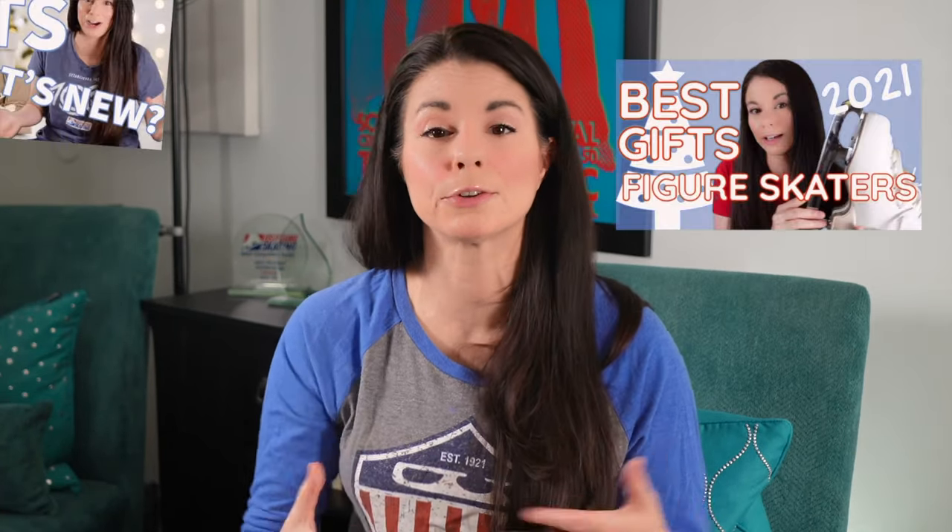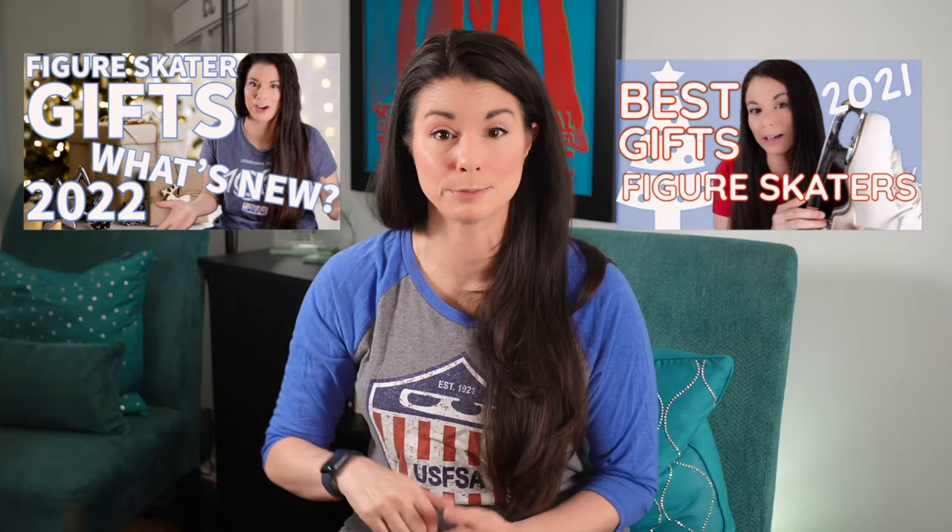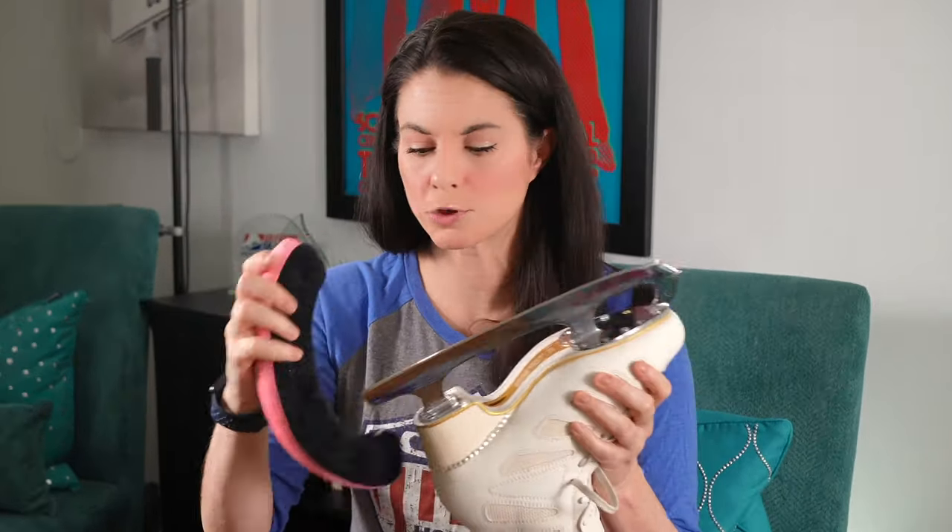Taking care of your new skates — hard guards will protect the blades when you're walking on any surface other than the ice. Never walk on cement, metal, or any other surface other than the rubber matting without your skate guards. There are lots of different types of hard guards; I have more information about them in my other videos. When you're storing your boots after you've taken them off, you want to put soakers on them to prevent rust. You should never keep your blades in hard guards after taking them off. After skating and taking off your skates, use a microfiber towel to dry the surface of the blade and the bottom of the boot. Then put your soakers on.